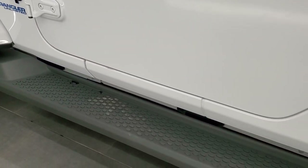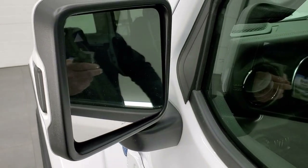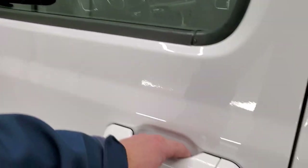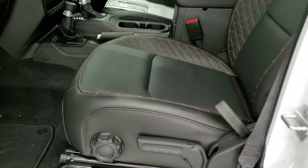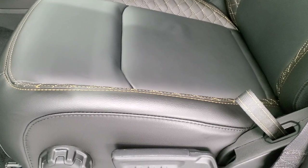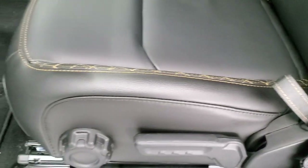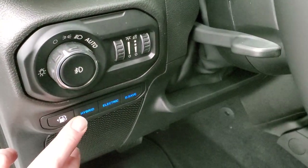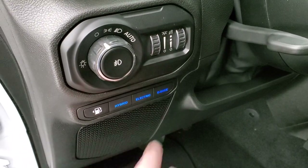You get step bars with this package. Essentially this is a Sahara with the High Altitude trim on top. You get heated mirrors, built-in blind spot monitoring, and an enter-and-go system. The interior is, in my opinion, the best on any Wrangler. You get quilted stitching on the seats with nice soft leather, copper stitching, a seat height adjuster, lumbar support, factory floor mats, and auto headlamps.